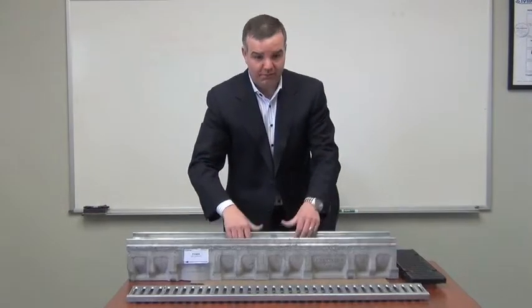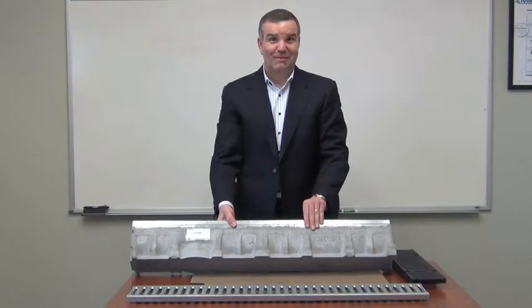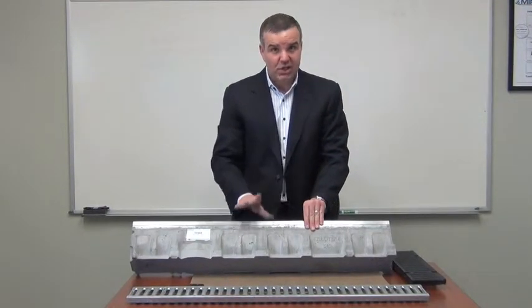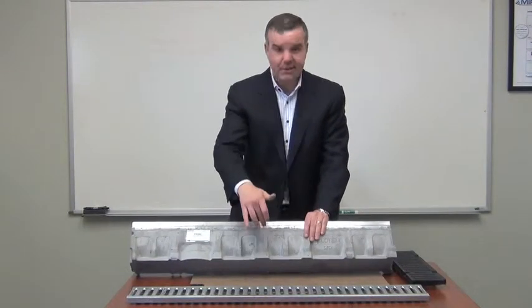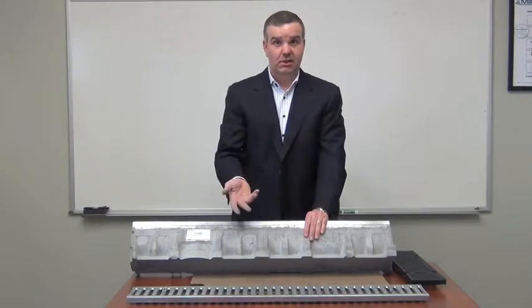The material advantage is significant. This is not polymer concrete — this is fiber reinforced concrete. The advantage is less chipping, cracking, and breaking during shipping, handling, and installation.